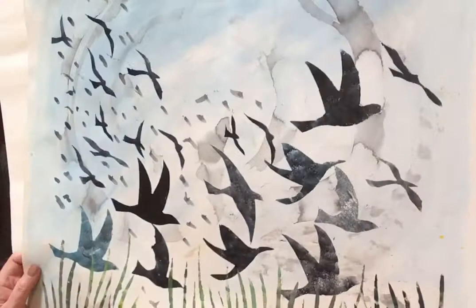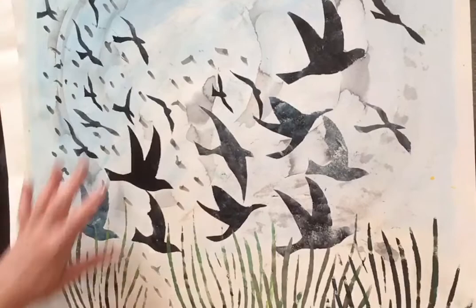I've done a couple of these to sort of work out what I'm going to do. This one I've got a kind of bluey sky underneath my stencil, so I'm just going to show you how I did that to start with.